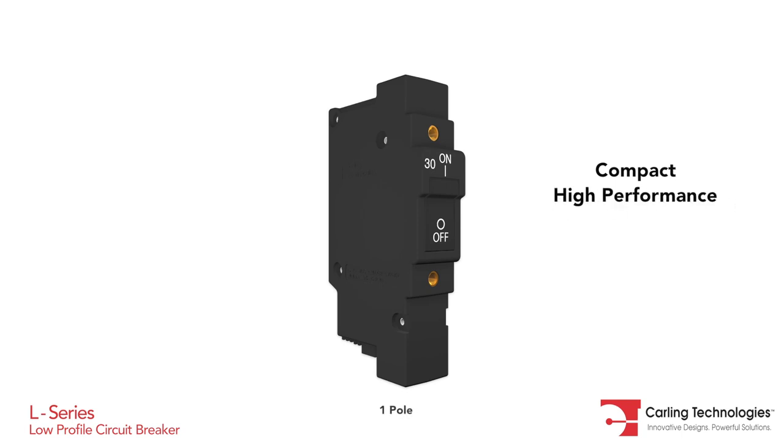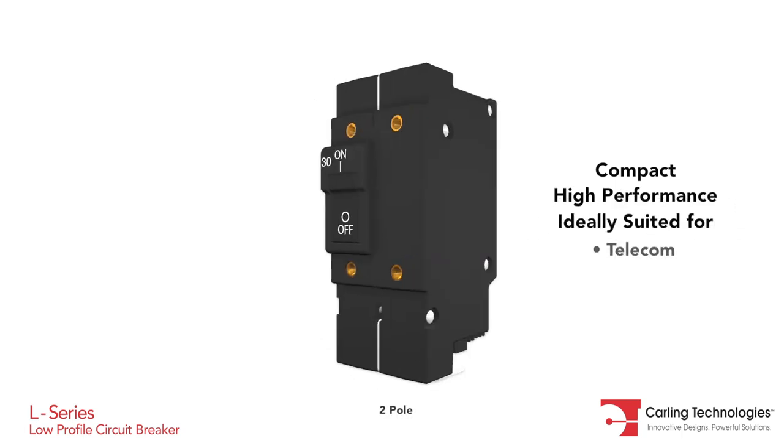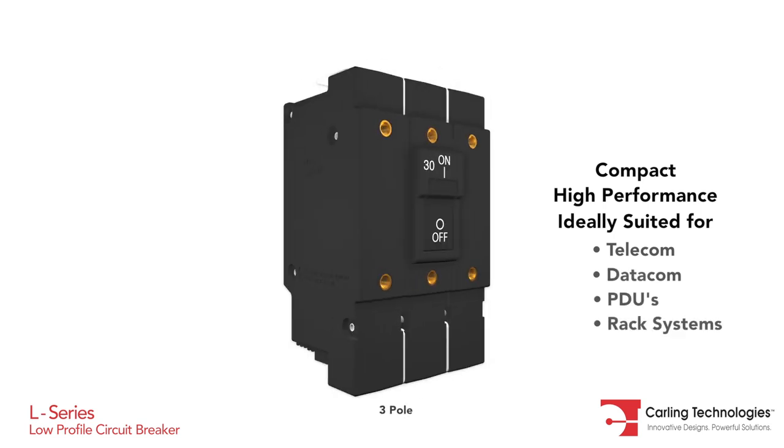The L-Series circuit breaker is a compact, high-performance breaker ideally suited for the rigors and confined spaces found in today's telecom and datacom power distribution units and rack systems.